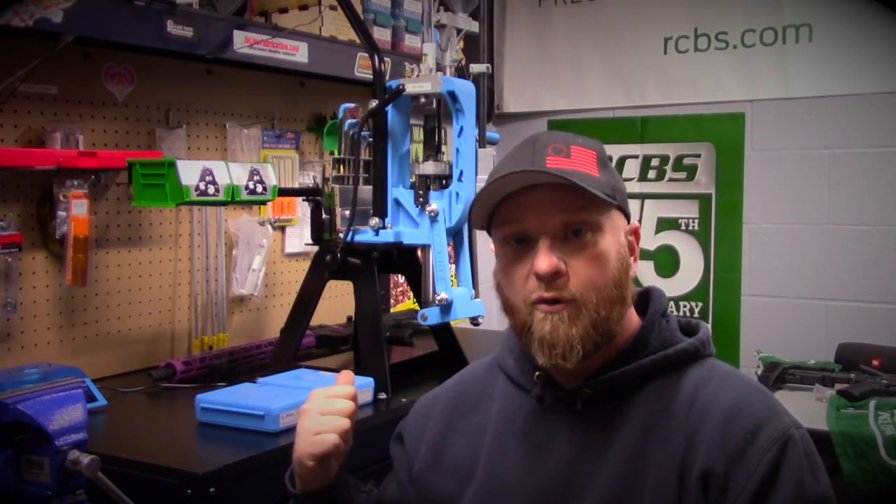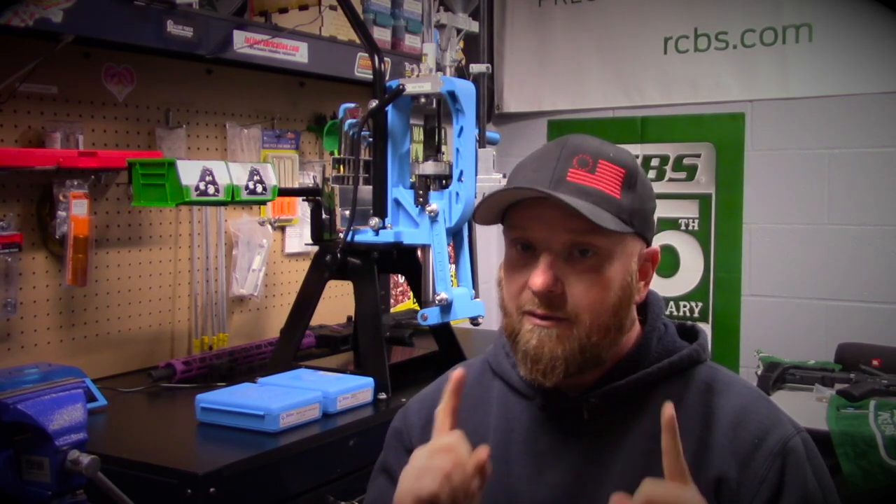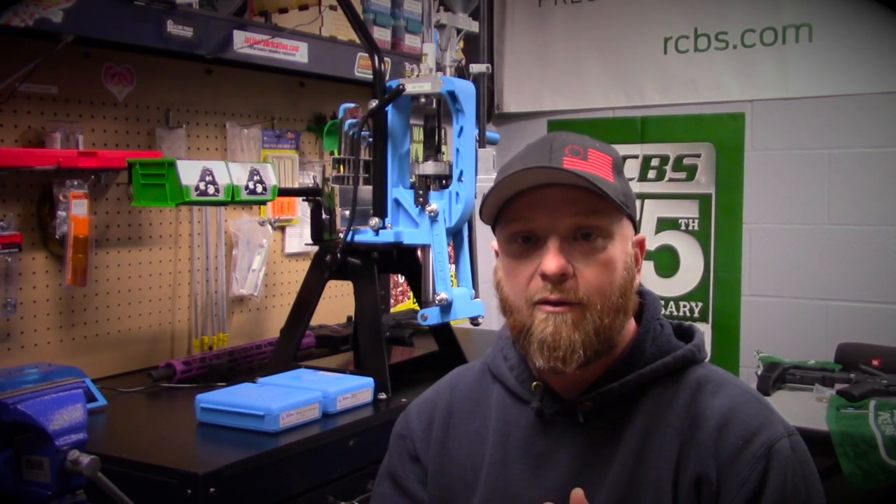Currently it's set up on .223, so that's pretty much a big deal because that's a rifle to a pistol changeover. We're going to pull this .223 conversion out and swap in the 9mm conversion from Dillon — this is going to be the first step to making those 9mm rounds. Let's get into it.